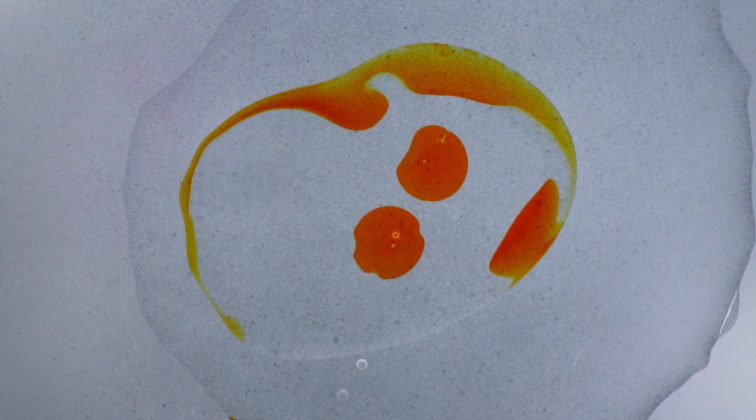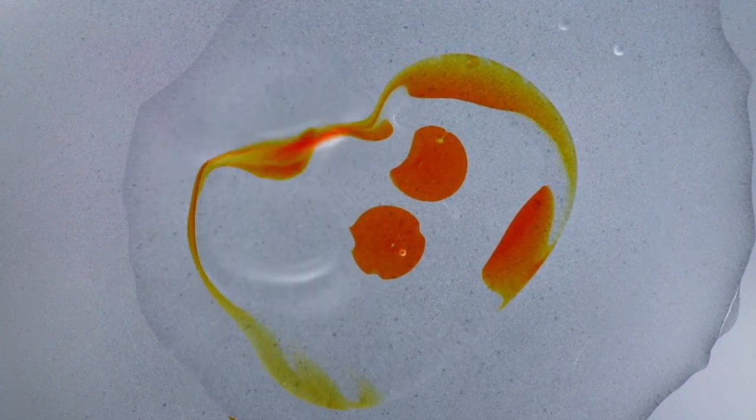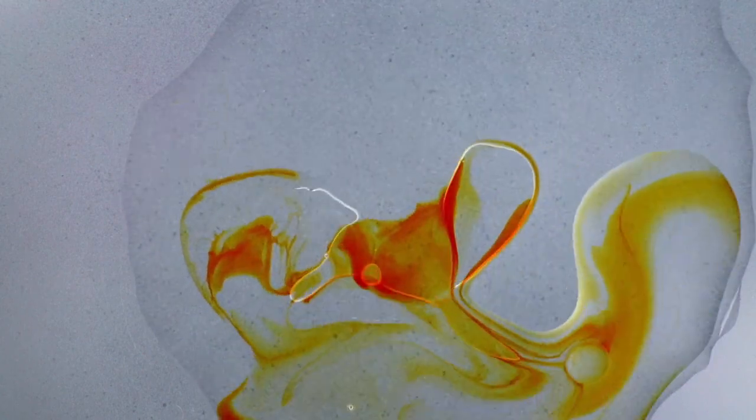To create a blow plate, you need to combine immiscible fluids in a plate. In our case, that is going to be water, oil, isopropyl alcohol, and dyes.